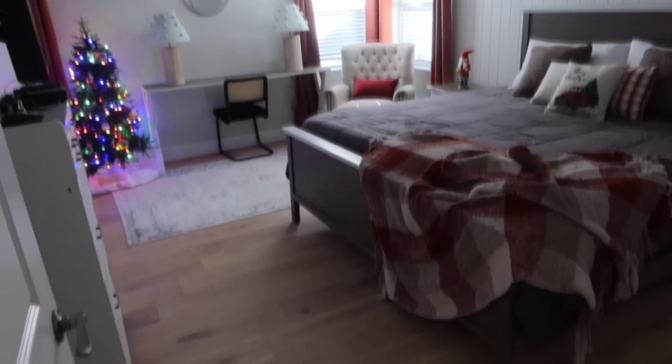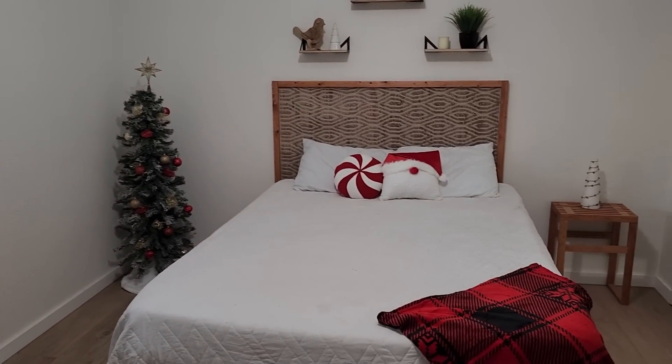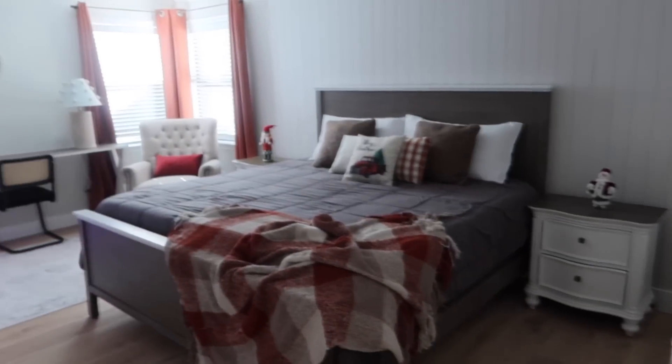So this holiday season, elevate your home's charm with Malibu Wide Plank Flooring, the perfect blend of luxury and durability. Shop holiday deals now and start planning your 2024 dream flooring projects.